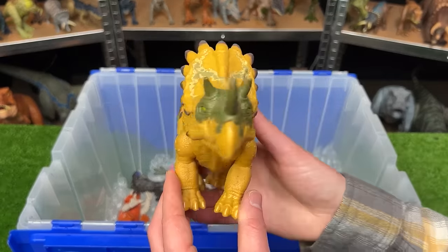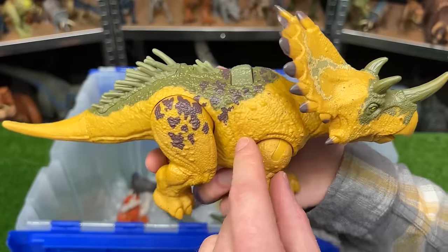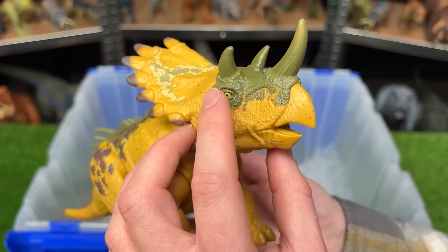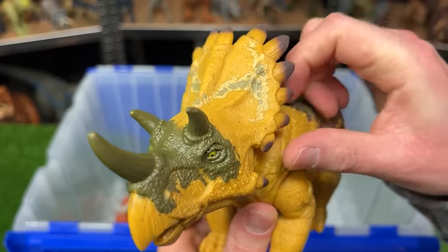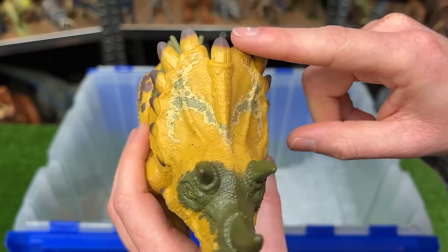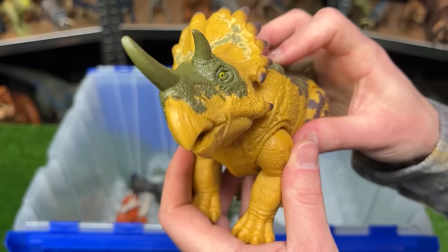Next up is the Regalis Ceratops figure. It has this amazing bright yellow coloring with some purple detailing, some green along its back, and that same green along its face too. It's got the three horns on its head similar to a Triceratops, but it also has this really cool looking frill that's quite a bit different compared to a Triceratops frill. And of course it has an action button on its back for some roaring sound effects.